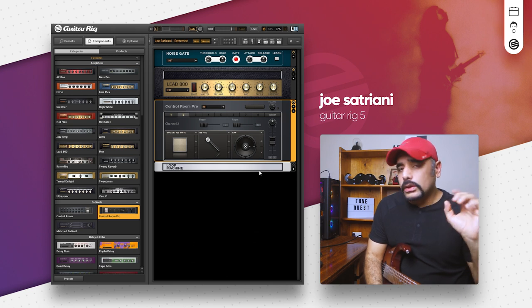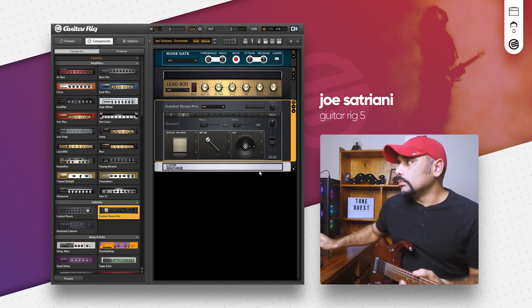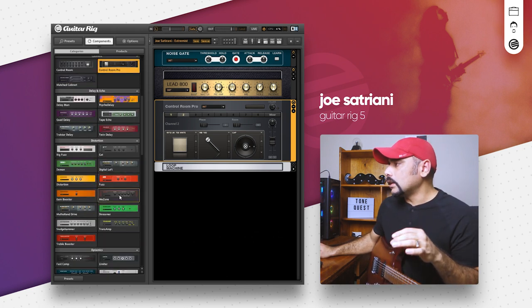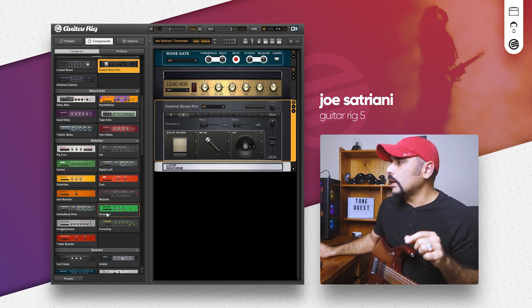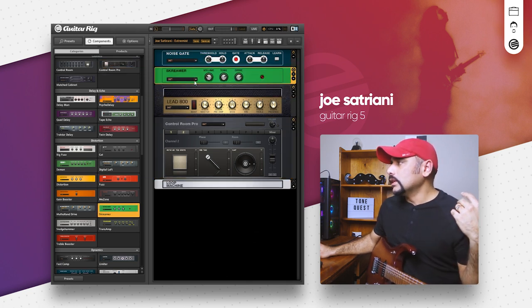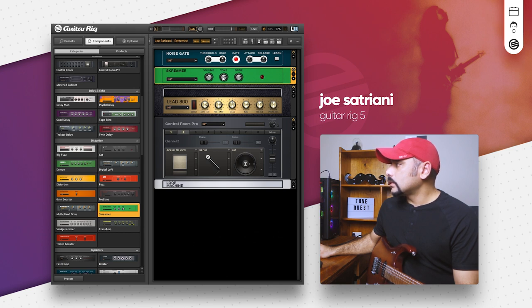That sounds really cool with a lot more gain, but it's not enough for a lead tone. Instead of using the amp's built-in boost switch, I like to add a TS808-style drive pedal in front of the amp — it tightens up your low end and gives you the boost you need. Let's add the Screamer — it's pretty much an implementation of a TS808. Volume around 3.7, tone around 7.3, drive around 5 — not too much drive. That sounds good.